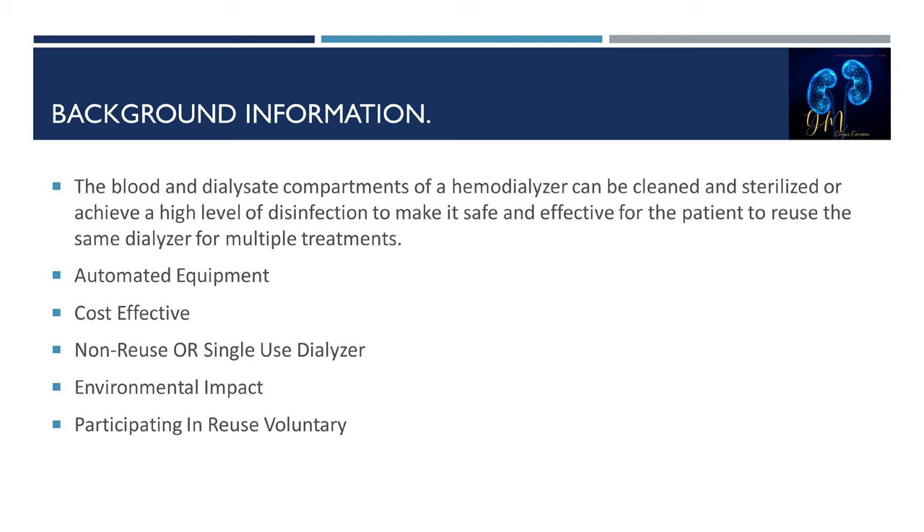Reprocessing is more cost-effective in dialysis units, but some dialysis providers are trending towards non-reuse or single-use dialyzers due to improvement in single-use dialyzer technology and the rising cost of equipment, disinfectant, and labor for reprocessing. Studies have shown reuse of hemodialyzers has an environmental impact because dialysis facilities generate less medical waste, reducing the cost and volume of biohazard waste disposal.